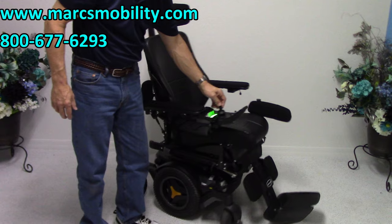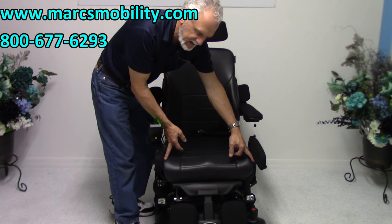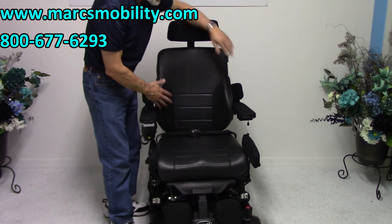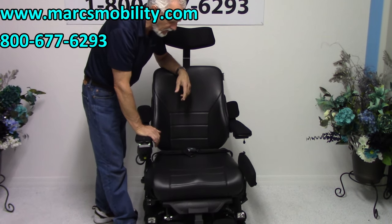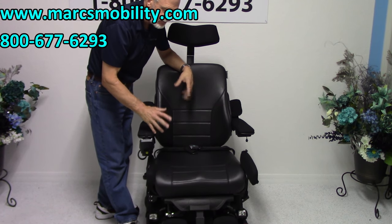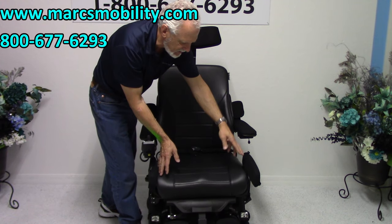So far we've covered the five electrical functions. I'm going to turn the chair around and talk about the seat. The seat is 20 by 20 — this is a leather seat, 20 by 20 with a large back. This chair is set up for a large person. If it's too big or too small, we can modify the seat a little bit — right now it's at 20 by 20.